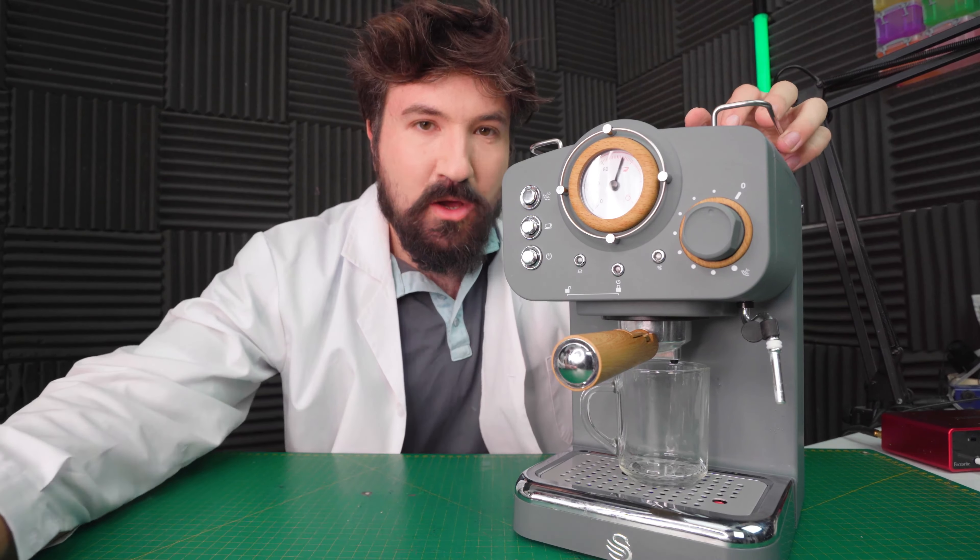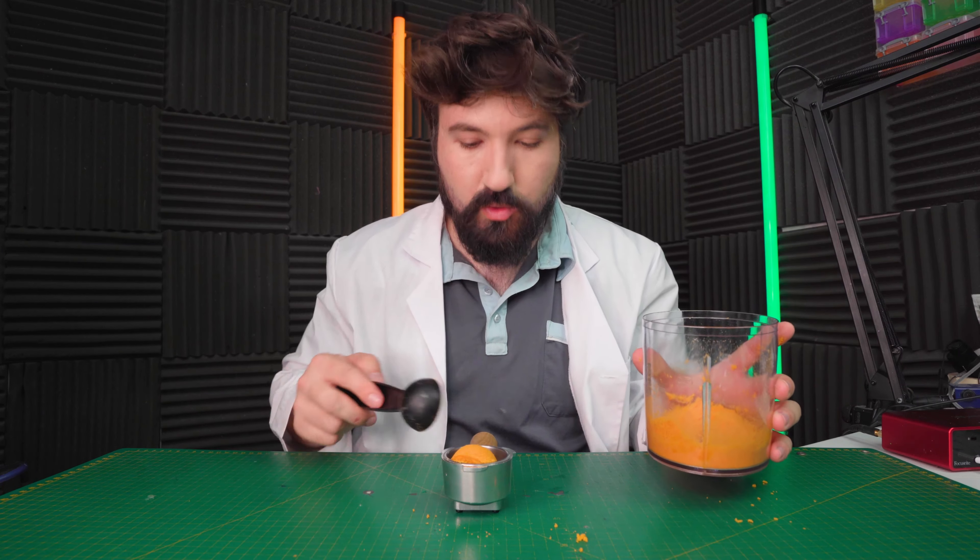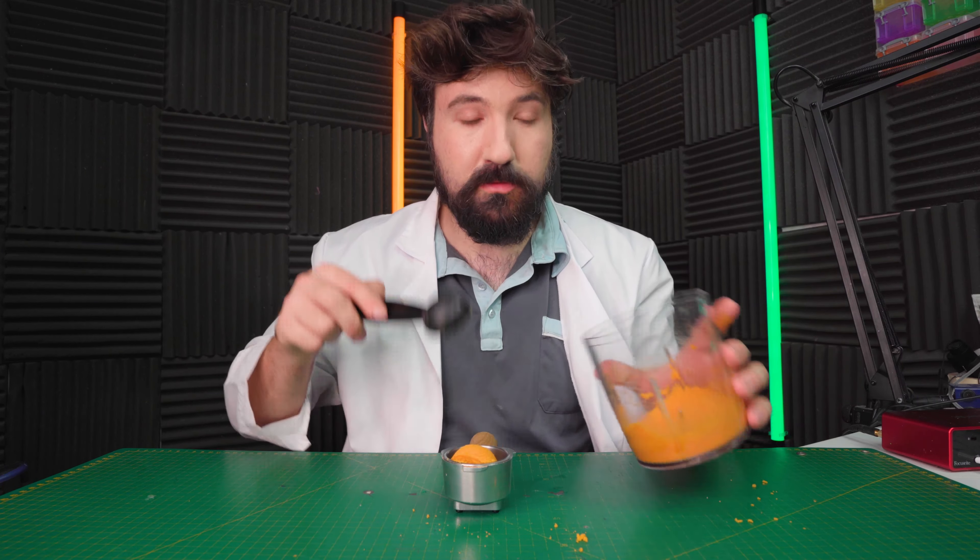On to our next test: Will It Coffee, Cheetos Edition. Let's find out. Of course, we need to get our little Cheetos into the blender first so we can make a powder. Three, two, one. There's our blended Cheetos — let's see how well they scoop into our portafilter. Good scoop, that's quite good. Cheetos dust. Yum.